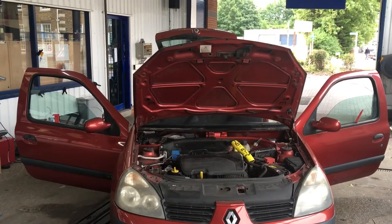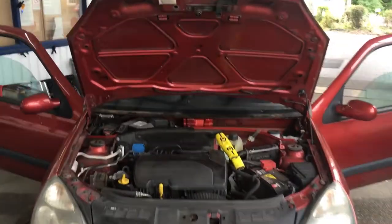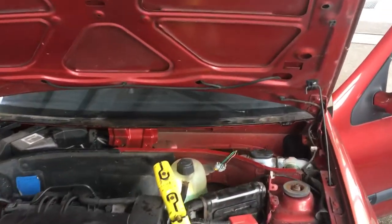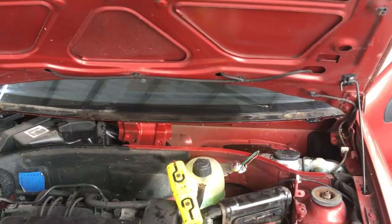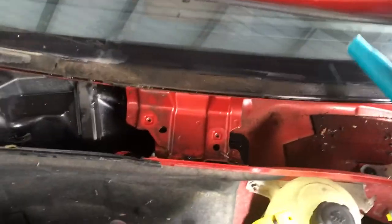Today we have a Renault Clio on a 2005 plate for a water leak. We're going to show you the common problems. We've removed the scuttle tray, the window wiper, and the motor. Basically what we're going to do is pour a bit of water down the front of the windscreen.